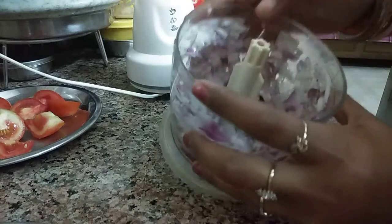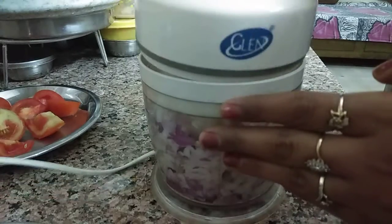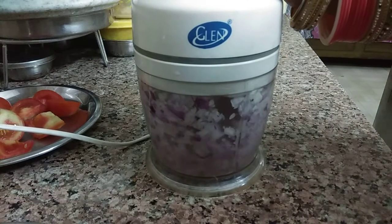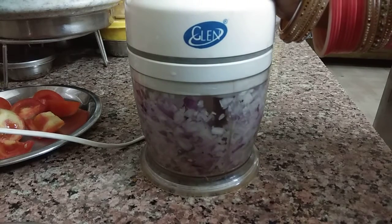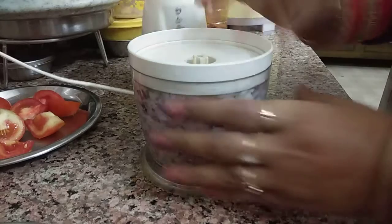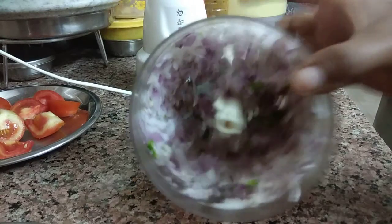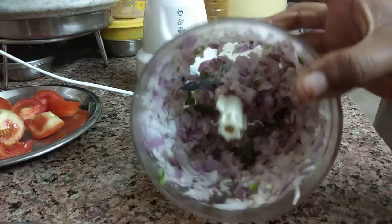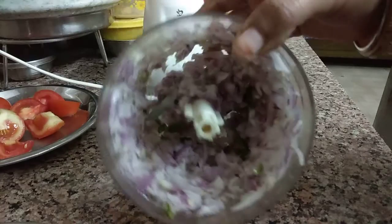Now we have to make a little bit more. Let's do it again. See, the hari mirch and onion are finely chopped and it is very good.